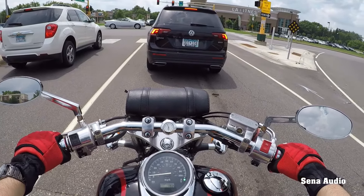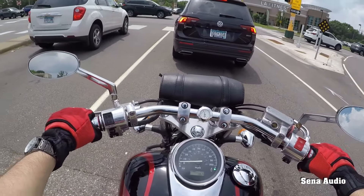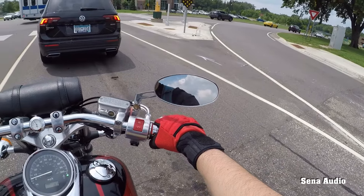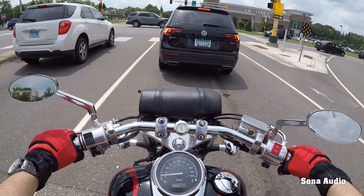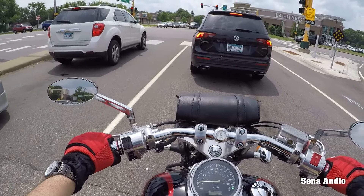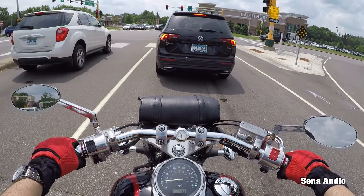That's a Harley. Yeah, Harley riders don't really wave at sport bikes or sport-touring bikes. Who cares — they just represent their own species of motorcycle.